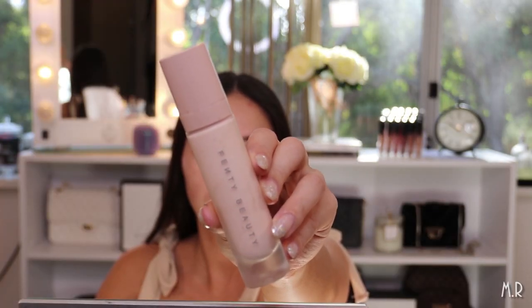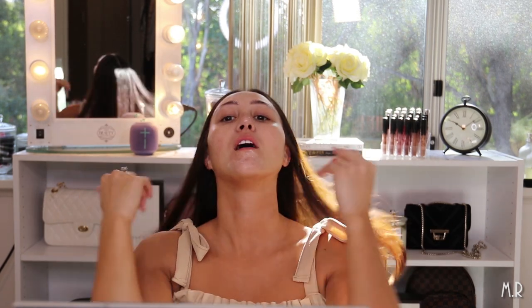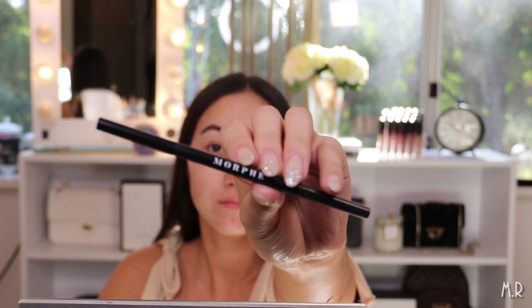For primer I'm using the Fenty Beauty Pro Filter Primer, and I focus it mostly on the center of my face and then blend it out. For my brows I'm going to use the Morphe brow pencil in the shade Java.